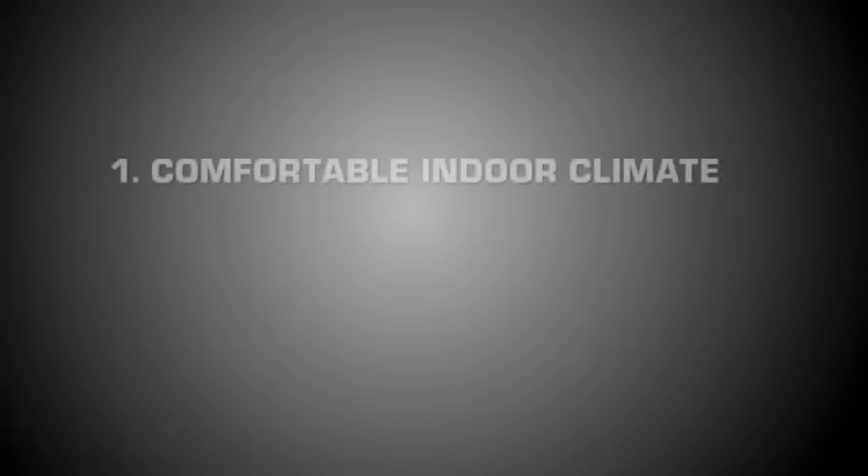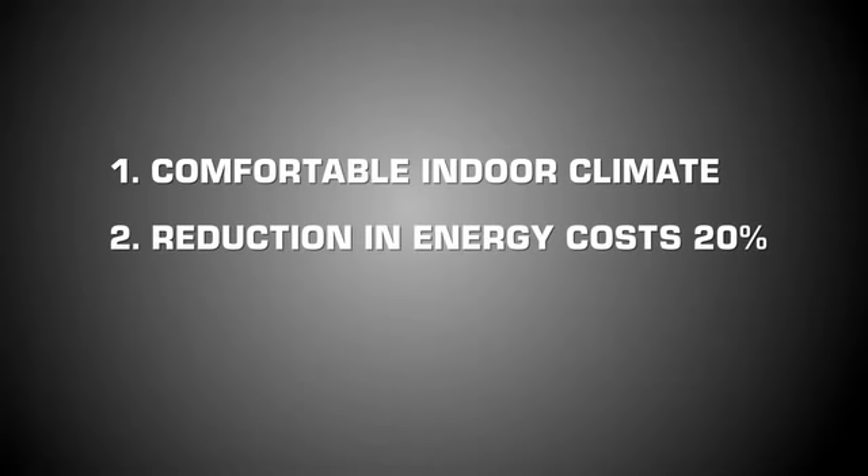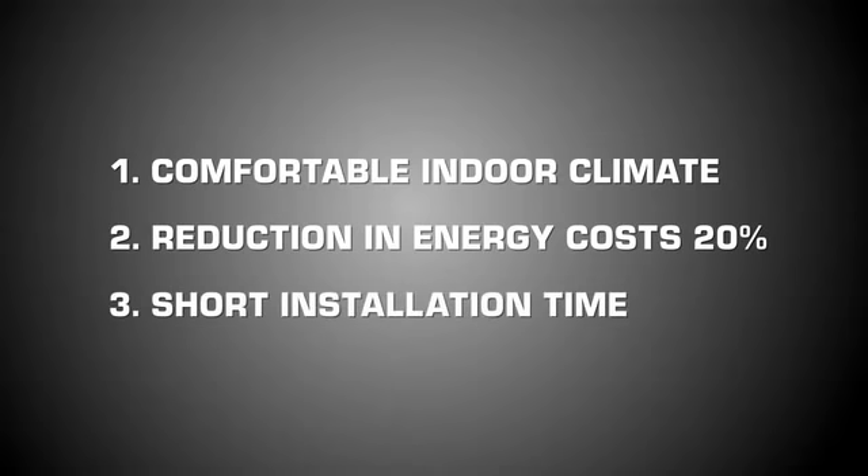With this controller, the right amount of heat is distributed throughout the house, creating a more comfortable and pleasant indoor climate. This also leads to a reduction in energy costs by about 20%. The installation time for an SBIR CRB is short. You cut down on installation time and your customer benefits from a lower installation cost. It's a win-win situation for everyone.